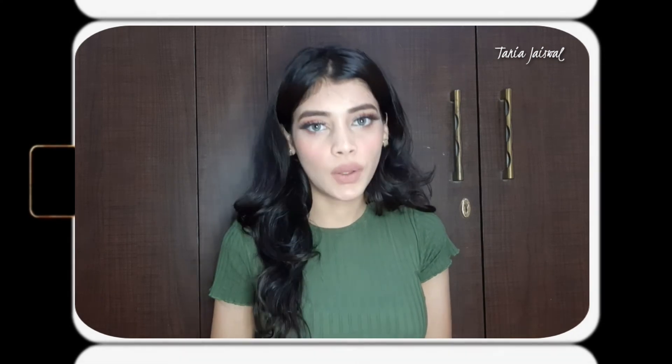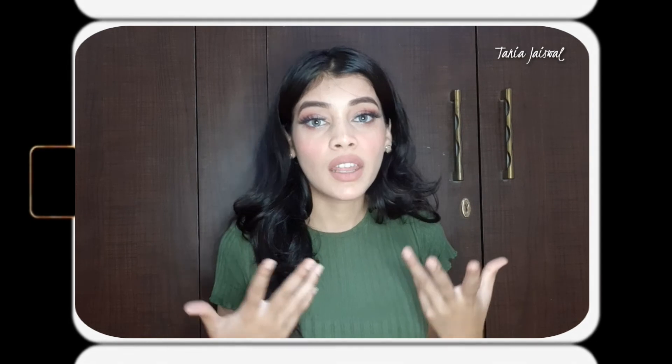Hello guys, welcome or welcome back to my channel with yet another video. I hope you are doing well. This video is all about how to wear lenses, how to remove them, and some tips and tricks which you need to take care of while wearing your colored contact lenses.